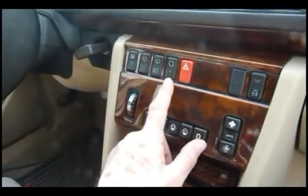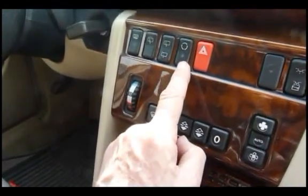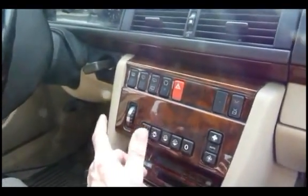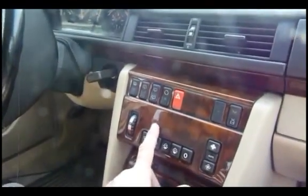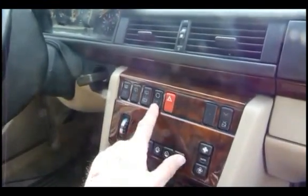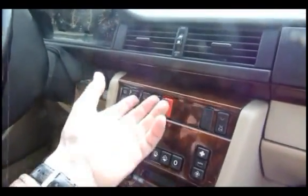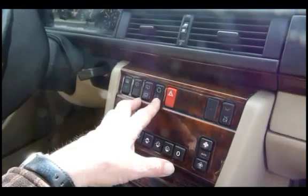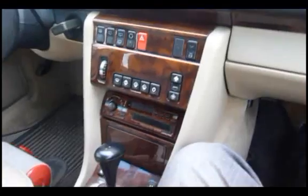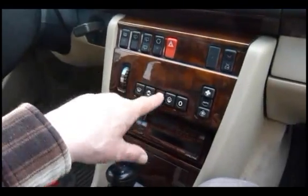There's one other override, and that's up here — that's the recirculating button. If you put that on, you're recirculating air, so it stops air coming into the car from the outside. For example, if there were fumes from the car in front, you'd activate that. But automatically, if you just forget about it, it will revert back and allow fresh air in — I think after about 30 minutes in one case. It has two different positions according to the temperature inside the car. So when you set the recirculating button, you can forget about it, because it will revert back to being fully automatic.